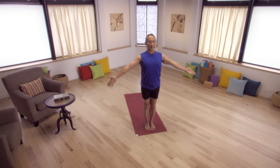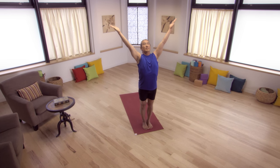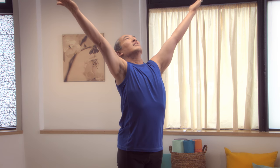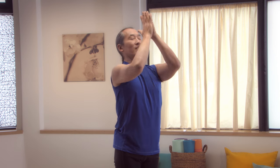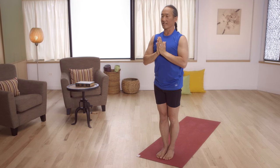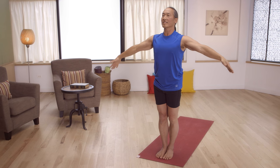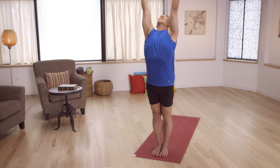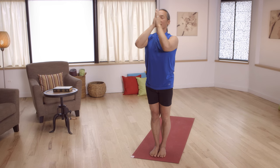Feet together. Inhale. Raise your arms to the outside. Turn your palms to the ceiling. Lift your chin and chest. Inhale. Reach up. Exhale. Bring your palms to your chest. Inhale. Reach your arms out to the side. Lift your chin and your chest as you spin your arms up. Strong legs. Exhale, palms come together. Back to Mountain Pose. Inhale. Raise your arms to the outside. Lift your chin and your chest. Arms all the way up. Looking up. And bring your palms together at the chest.